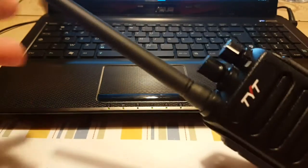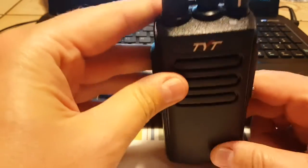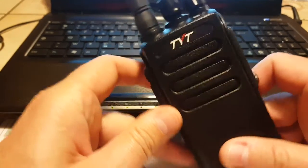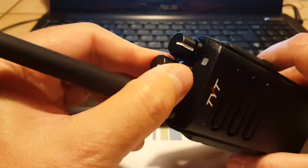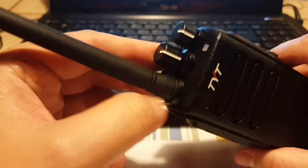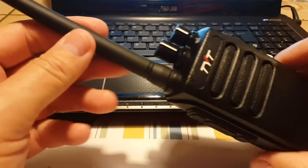First, the radio is DMR — that's digital — but it also does analog, so it does both. It doesn't have a screen and I really like that because it's much more simple. You have a volume button and a channel selector with 16 channels, and actually 32 channels because you have two banks you can switch between.